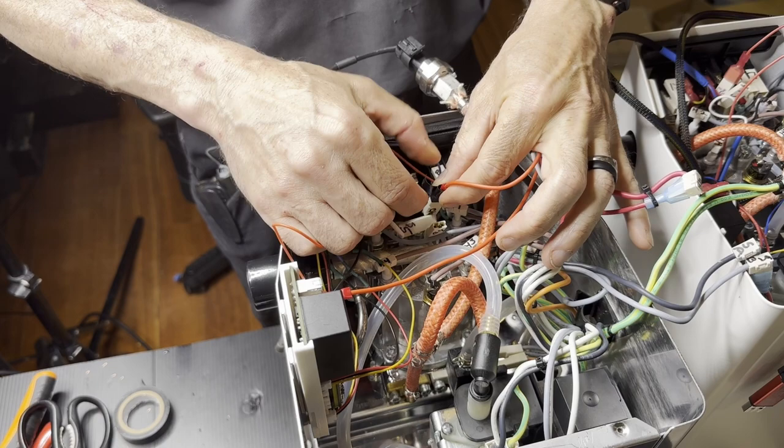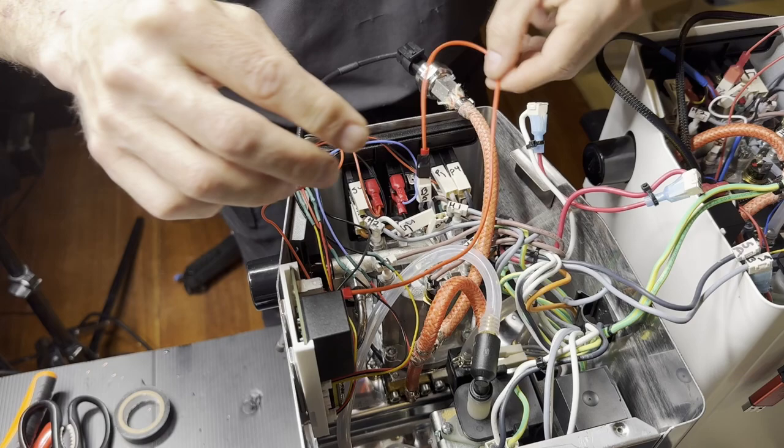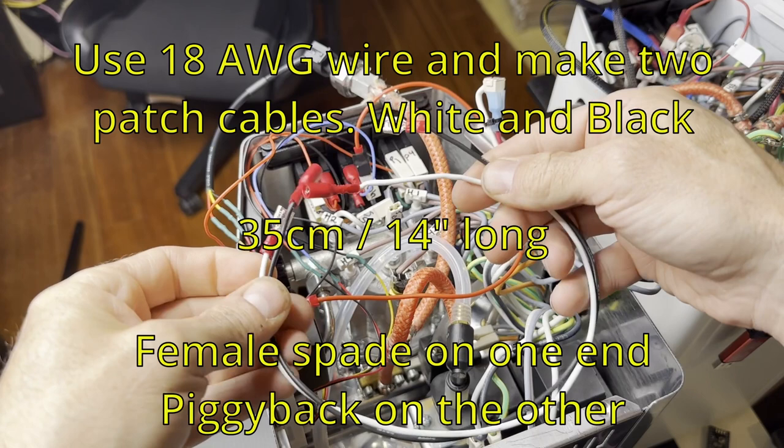That's high voltage, so make sure you wrap tape around it. You don't want that to touch the side of the enclosure because it will short out and throw a breaker — if you're lucky.